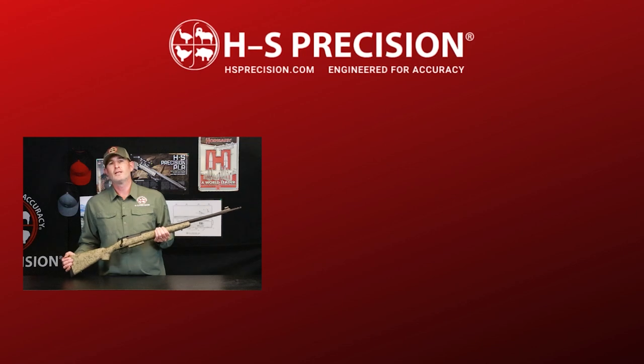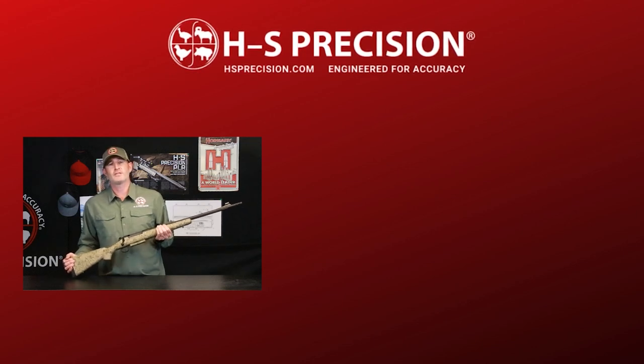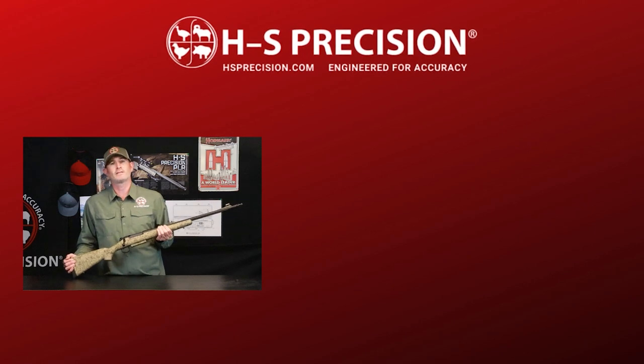For more information, take a look at it on our website, hsprecision.com. Follow us on Instagram, like us on Facebook, or give us a call at 605-341-3006.